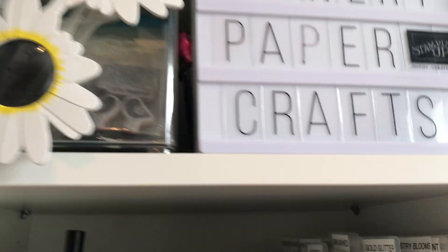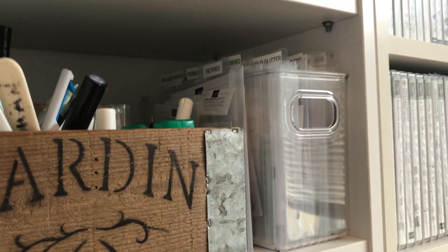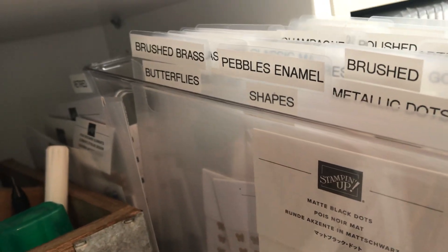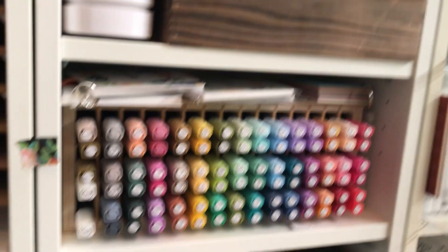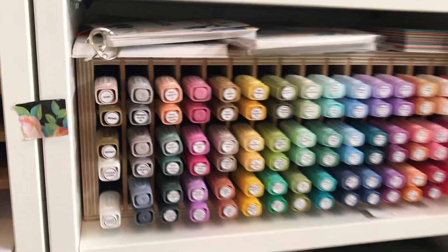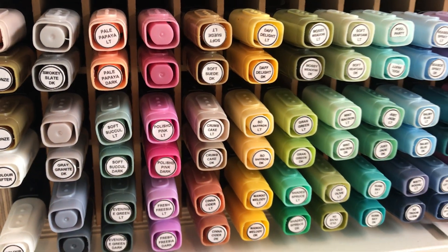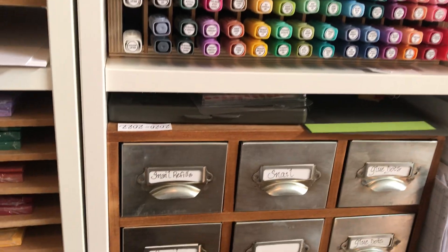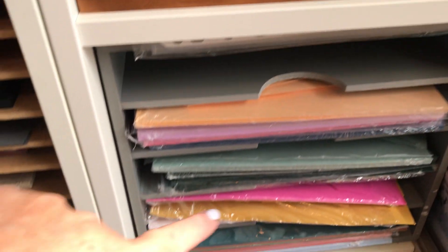This is how I store my embellishments — you've seen me use this on Facebook. It's right behind where I sit. Here are my current Copic blends, all nicely labeled thanks to Phyllis, and I have my new ones that I haven't put in yet — not sure where they'll go. There are little drawers for adhesives.